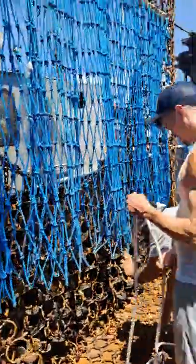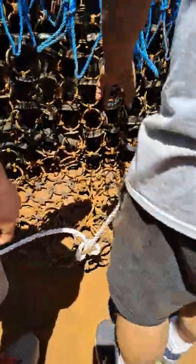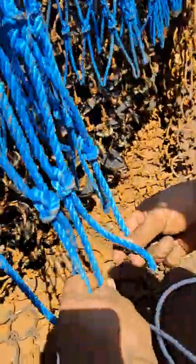Scallop dredge 101. First you have to find the center of your twine top. Then you have to find the center of your dredge. You mark the center of the twine top.